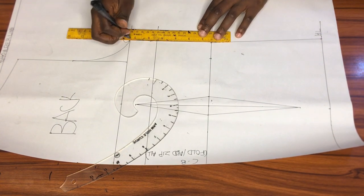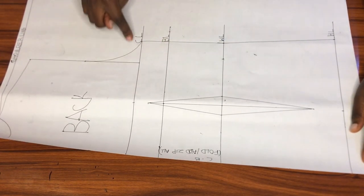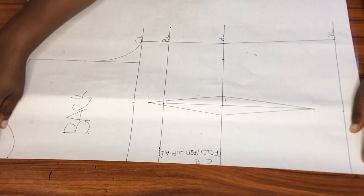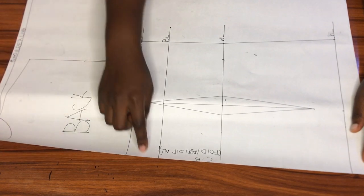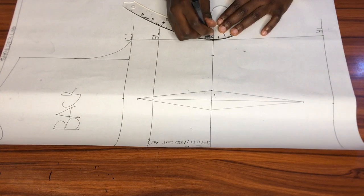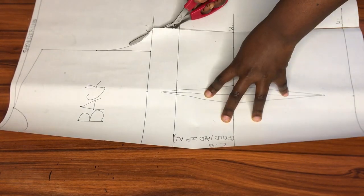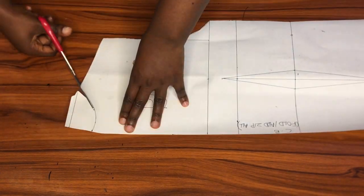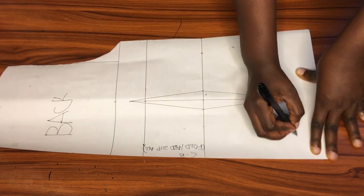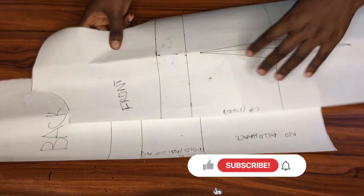Now that I'm done marking, I'll connect the hip line to the waistline and then the waistline to the chest line. I'm all done with the back pattern — the differences between this and the front are in the dart, the armhole, and the neckline. Usually the back bodice comes with a zipper allowance along the center back, but I opted not to include it — it can be added afterwards or cut on a fold depending on what you're going for. No allowance or ease was added to this pattern; I'll be doing that when cutting onto fabric.